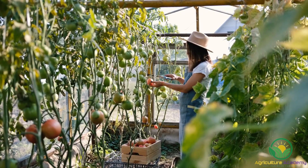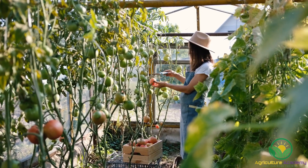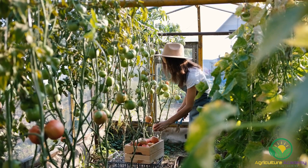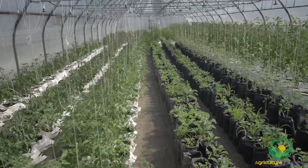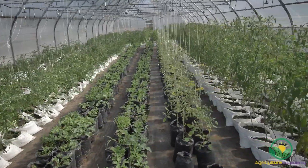As they mature, tomatoes grow quite large and require staking to keep them upright. If your hydroponic system is movable, you should consider placing stakes into the system that can be moved with the plants if need be. If your system is a permanent structure, you can suspend support from the ceiling and lash the plants as they grow.